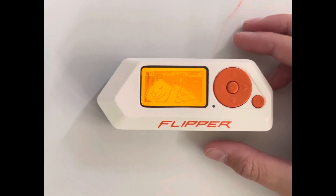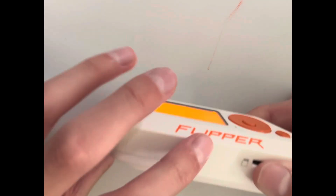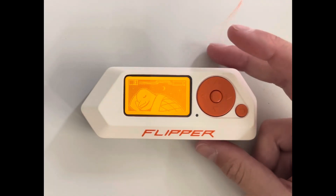Hello and welcome back to another video on my YouTube channel. Today I got this new gadget from a friend — it's the Flipper Zero. Many of you probably know what that is.